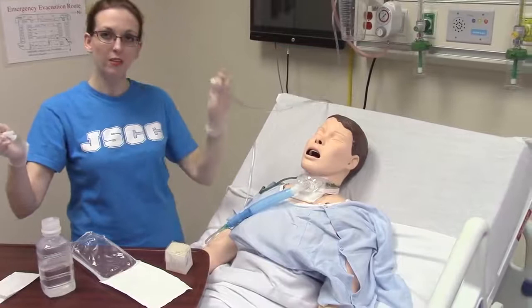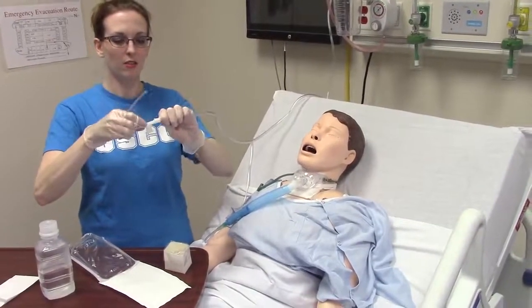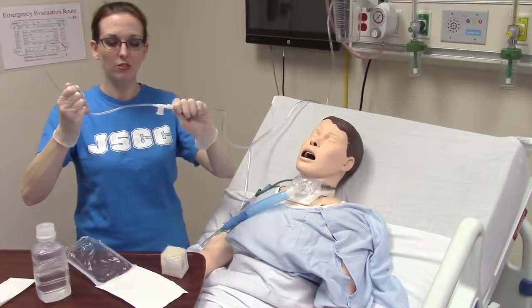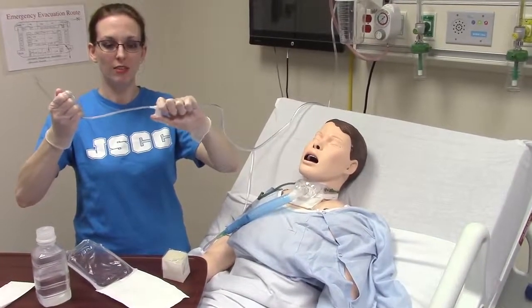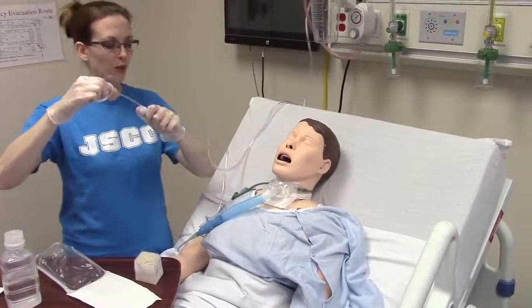With my contaminated hand, I'm going to grab my suction tubing and hook it together. The one-inch border for sterile technique applies. I'm going to control the suction with this hand. My one-inch border has now extended onto my suction tubing, so I cannot go past where I'm at.